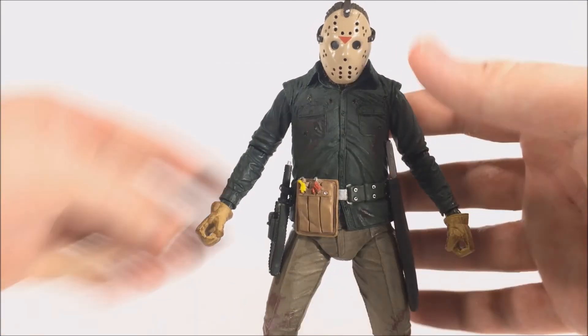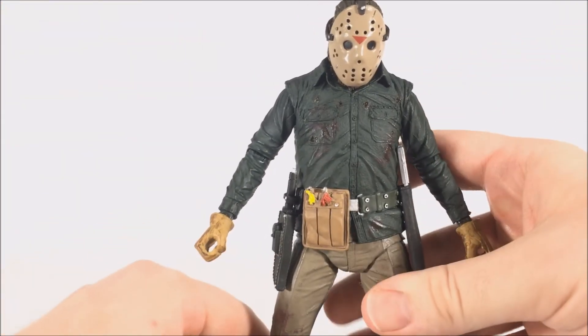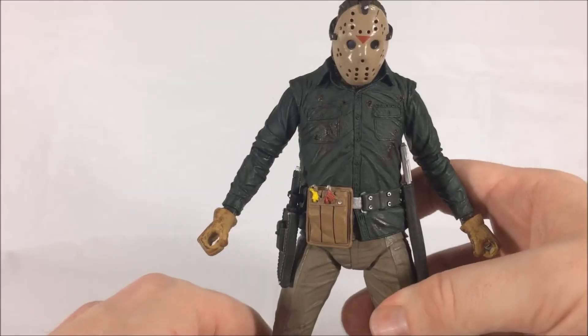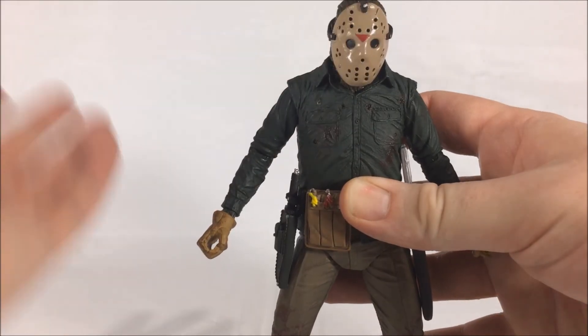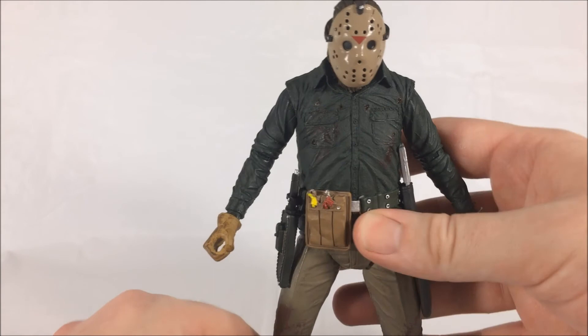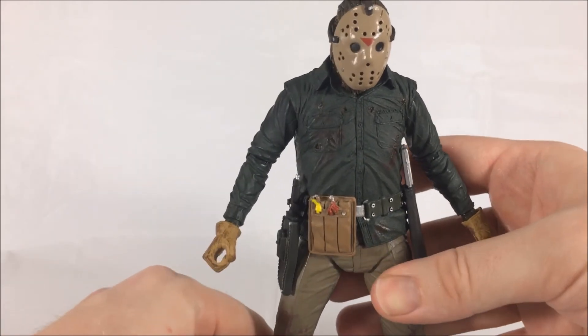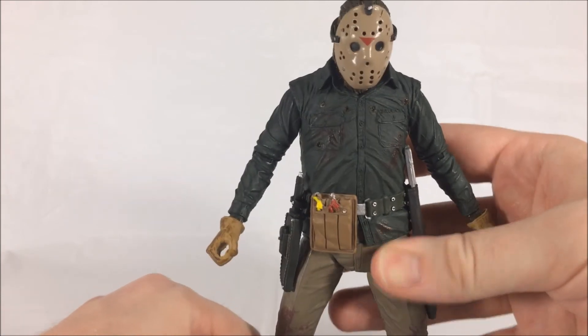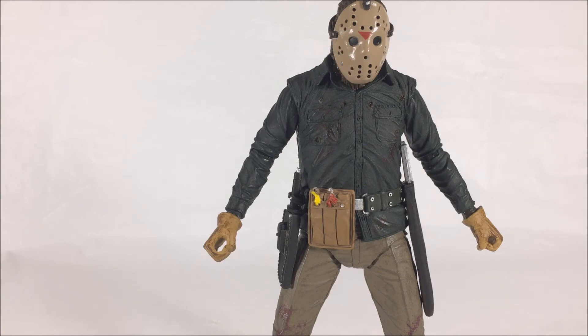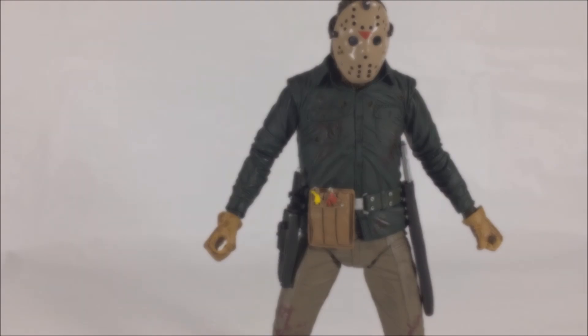With this being one of my favorite Jason designs — and Part Six being our favorite Friday the 13th movie in our franchise ranking, link in the description — I absolutely recommend this figure. He's readily available online on Amazon, eBay, the NECA eBay page, or Big Bad Toy Store. Let me know your thoughts, did you pick this up? Are you going to pick up the Part Three reissue coming in December? As always, thank you for watching — please leave a like, subscribe, and I'll see you next time.